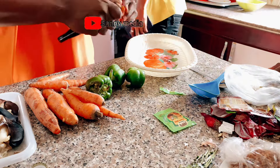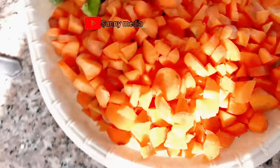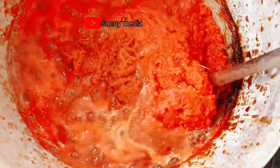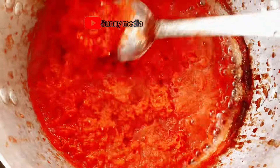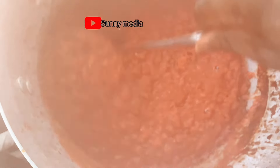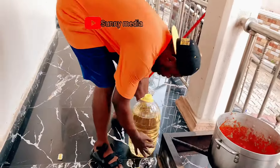While the tomato is cooking, I'm cutting the carrots and the green pepper. Here is the result after cutting the green pepper and the carrots. I'll be adding them together later. You can see the tomato now — it's done. At this point I can add oil inside. This is how you cook your tomato for the best result: cook it for some minutes until it dries out the excess water.